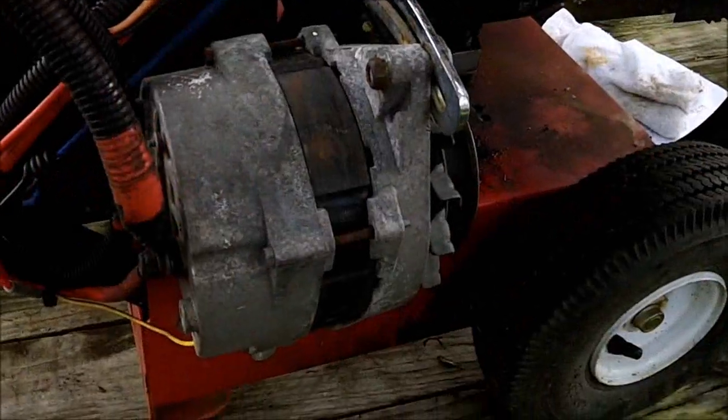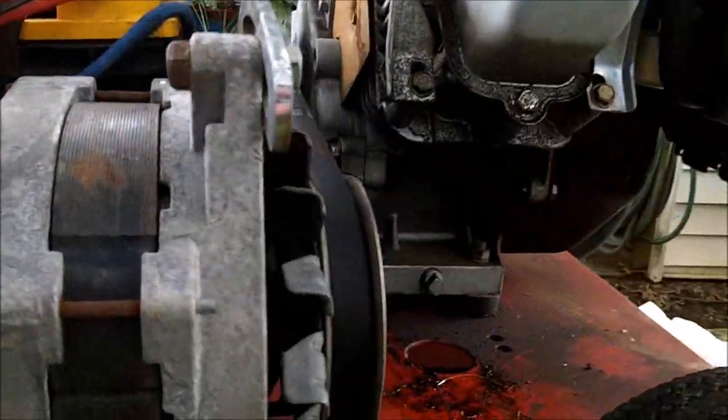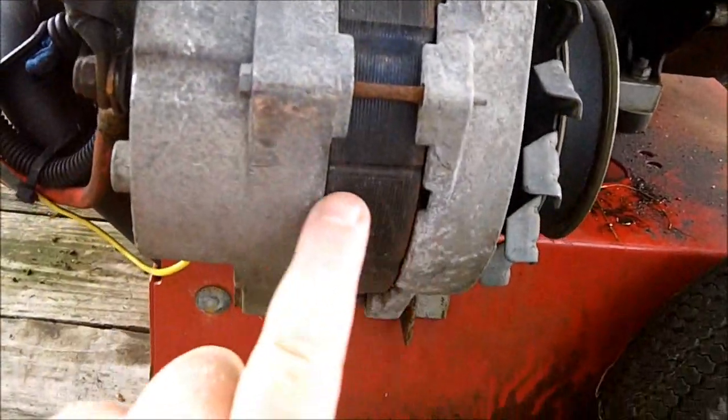I needed some more amps so I got a CS130. These early CS130s were in things like Cadillacs — big cars with a lot of electronics. It looks the same as the 10 and 12SI, it's just a CS130 because it's 108 amps with a different internal regulator. You can see how much wider this one is.